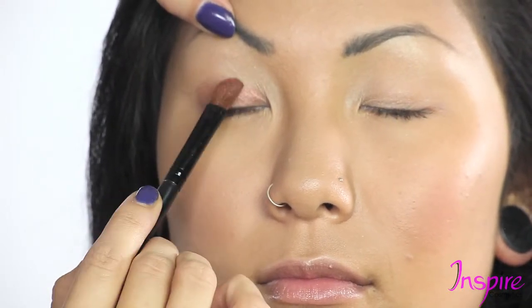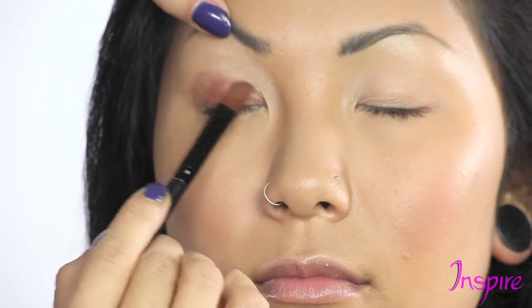Now she has the almond shaped eyes, which most people think are harder to do, but they're actually not. Open — beautiful.